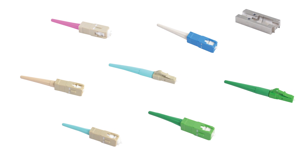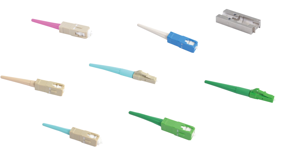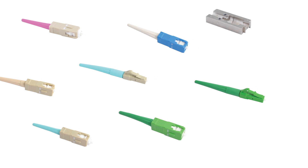In this video, you will see the splicing process for the Legrand 900-micron splice-on connector with the CA3 core alignment fusion splicer.